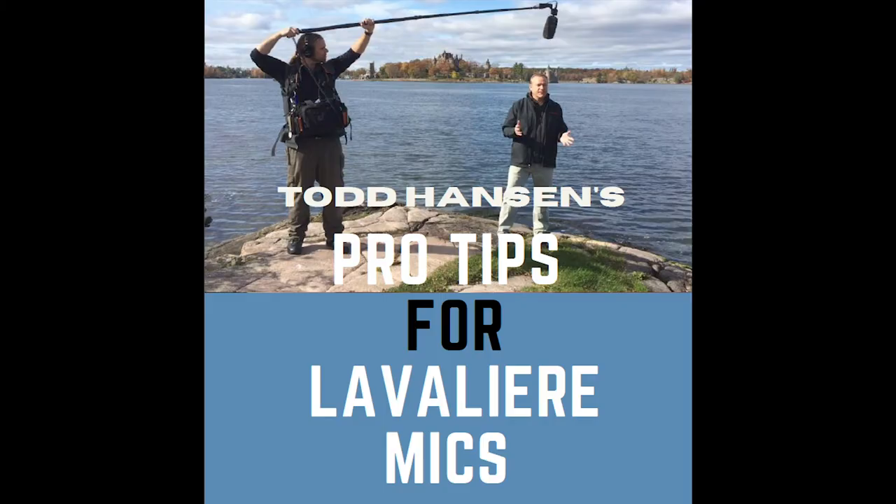Follow these pro tips and you will have much better audio, which will make you sound so much more professional. You're going to look so much more professional if you hide the cord or hide the microphone itself, and that's going to make you so much more confident on camera. Download the free cheat sheet with the link below. If you like this video, please give it a thumbs up, subscribe, ring the bell, and you will see future videos right here. Thanks for watching.